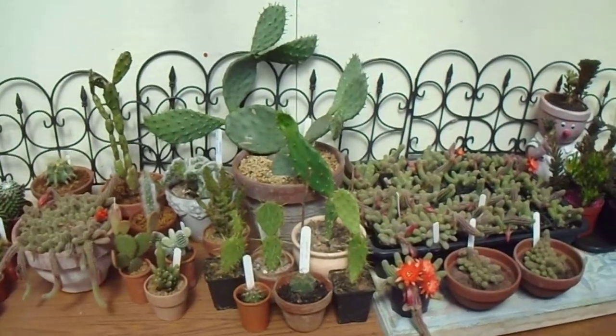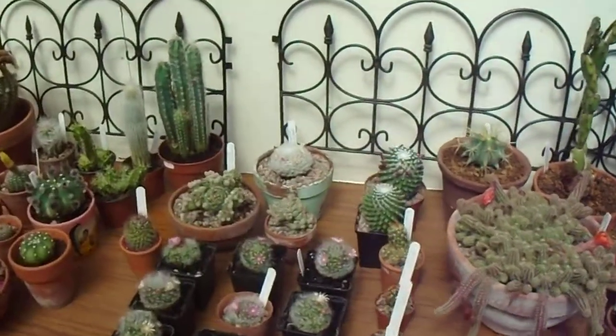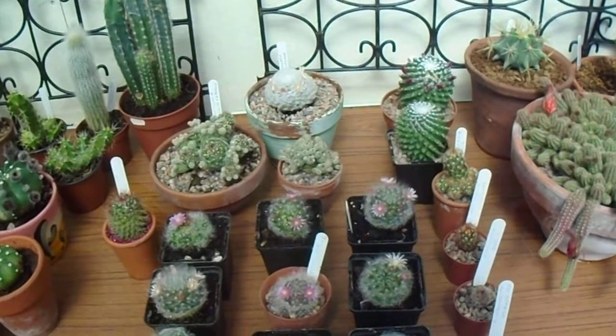Good afternoon everyone. I hope you can join us today to have a little look at the Mammillaria collection. Not got that many, but got a few interesting ones.